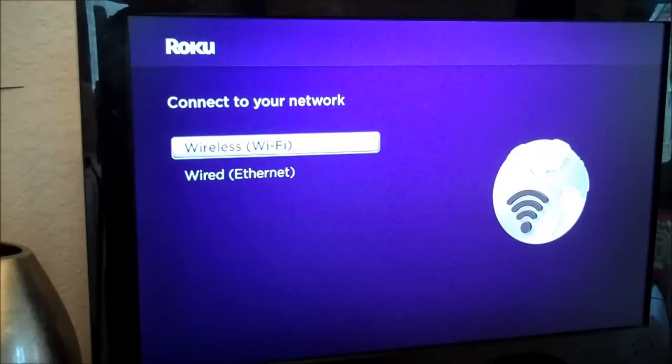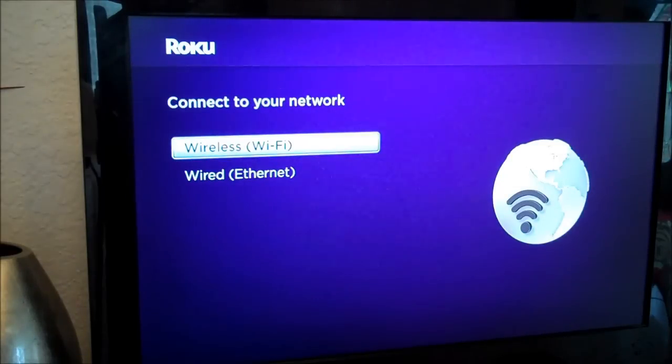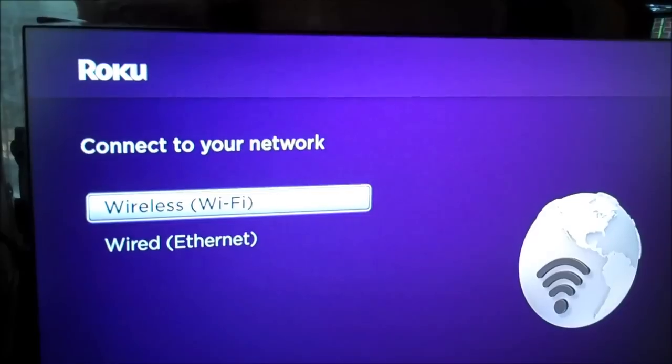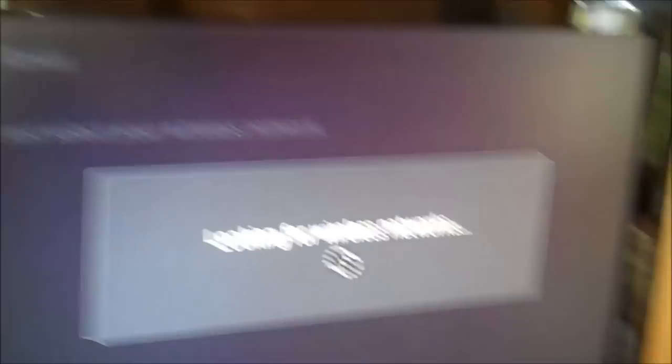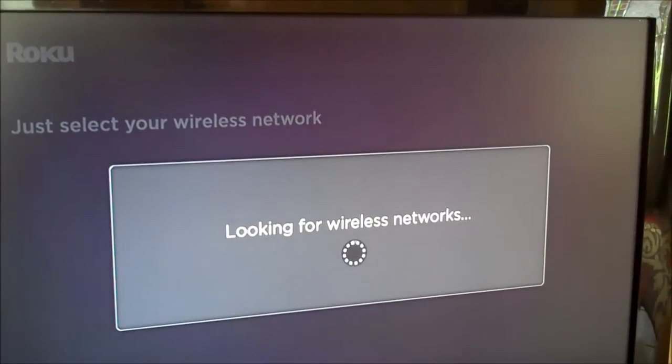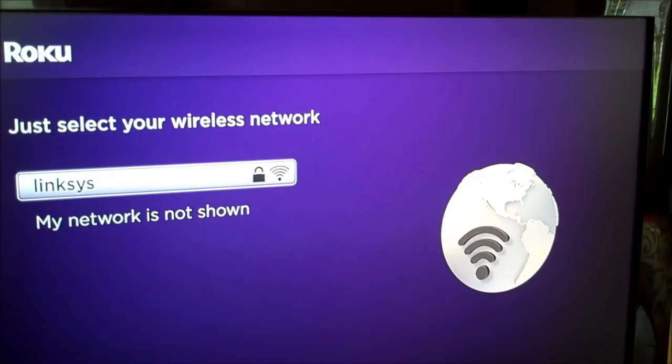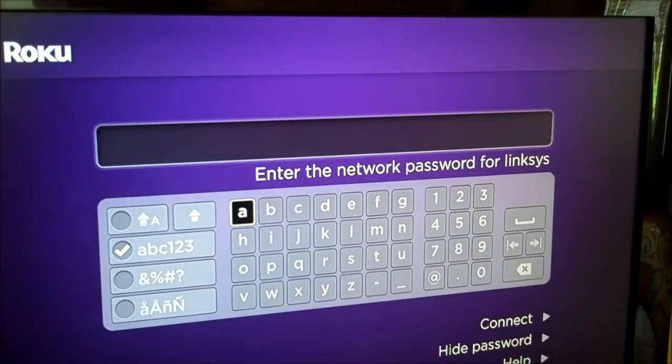I select the wireless Wi-Fi connection. It lists my Wi-Fi name, and I'm going to select that by hitting the OK button on the remote. Then I'm going to put in my password.